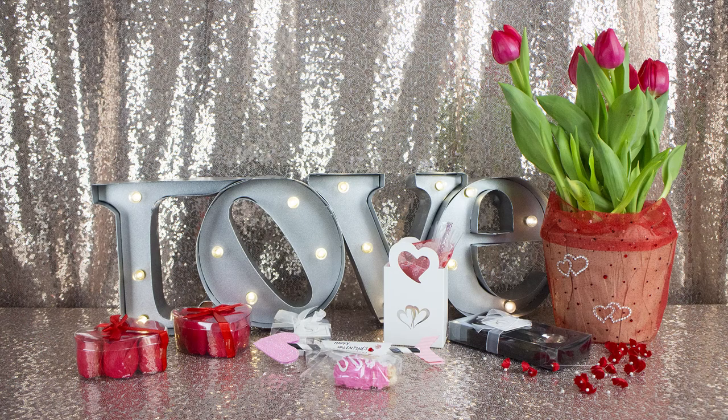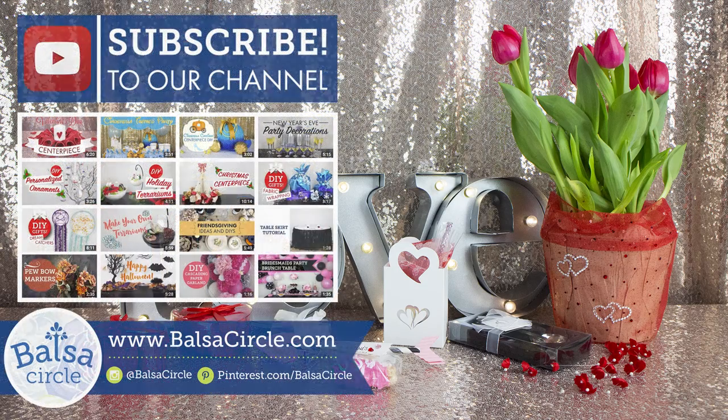So make sure if you found this helpful and fun, give us a big thumbs up and let us know that you liked it. Also subscribe — we've got some more fun videos coming up. Comment below and we'll see you guys next time.